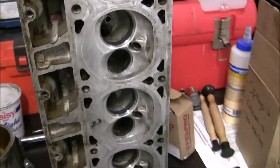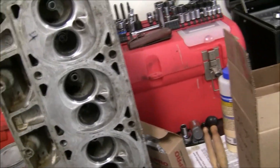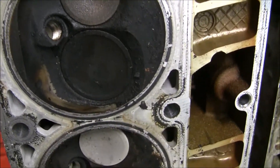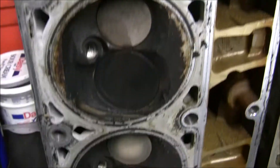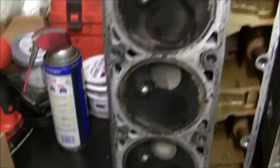I'll leave this one up — that's kind of the finished product. And here's what I started with: as you can see, the carbon is really caked on there pretty good. So the oven cleaner does a really good job.